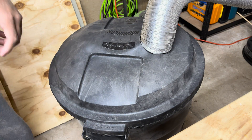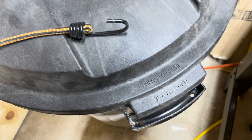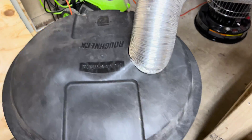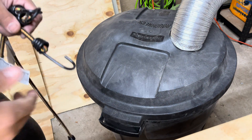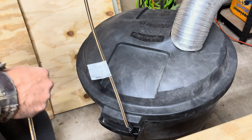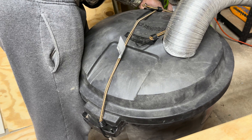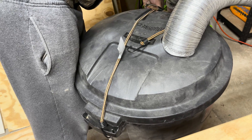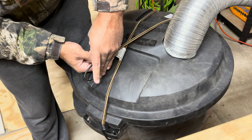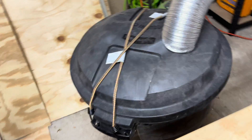Now the next thing we're going to do is take these bungee straps here. There are some handles — you can see they have holes in them on both sides — and we're just going to connect our bungee straps to it. Everybody that has seen this and tried it themselves has had a ton of success with it. I thought of this design on my own. And there we go — there it is.